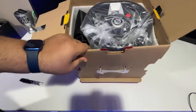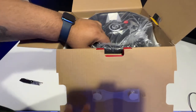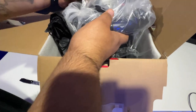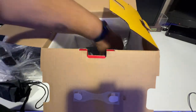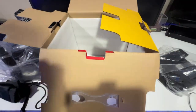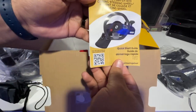Alright, that's how it looks with the packaging — nicely packaged. The first thing you see is the steering wheel itself. Then over to the side here are the pedals.